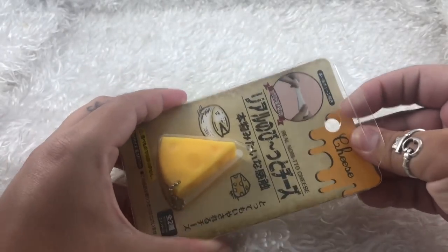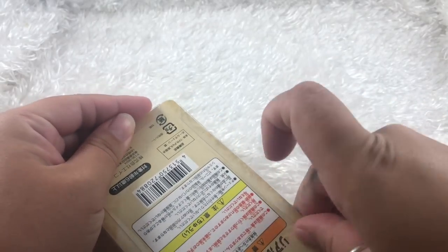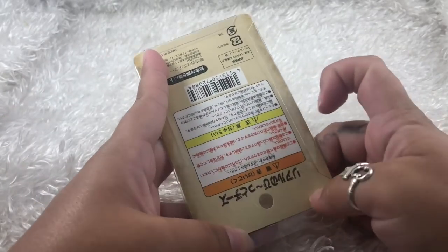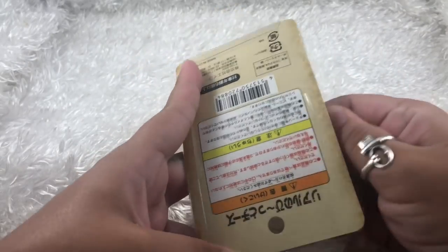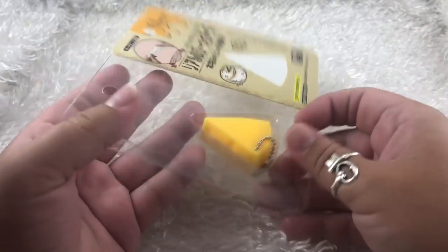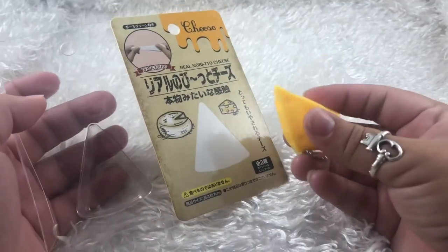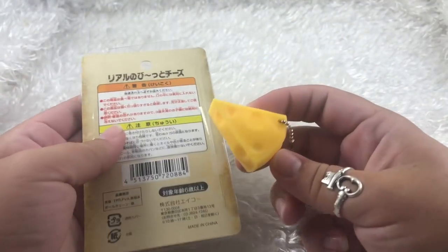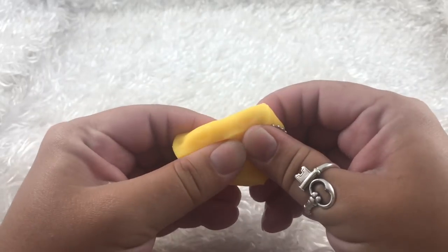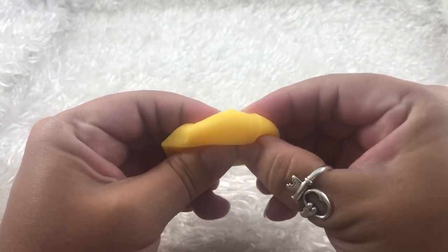The packaging is actually pretty cute. I think it's taped. It comes on a little ball chain so that you can have it just dangling on your little backpack or purse. It's really tiny and really cute.